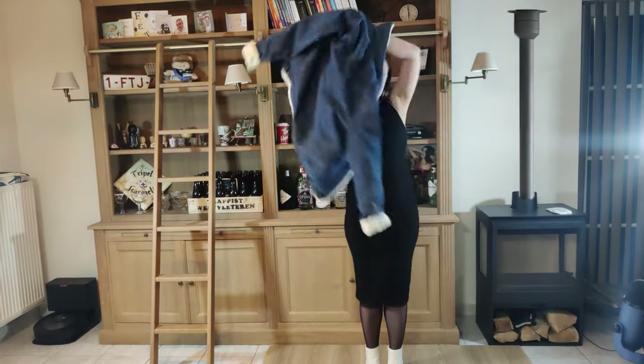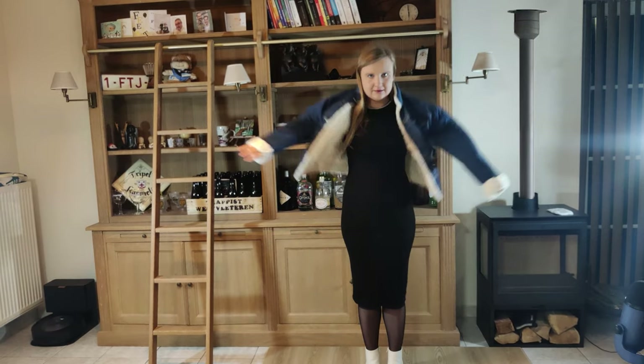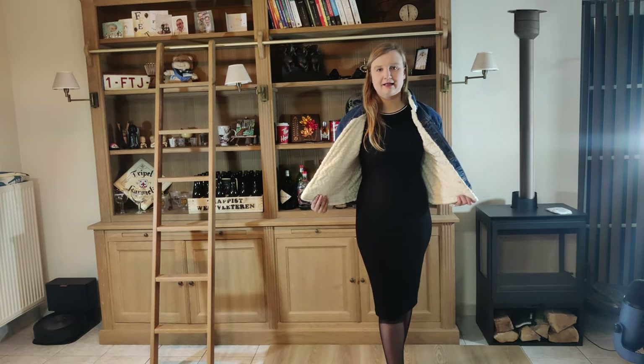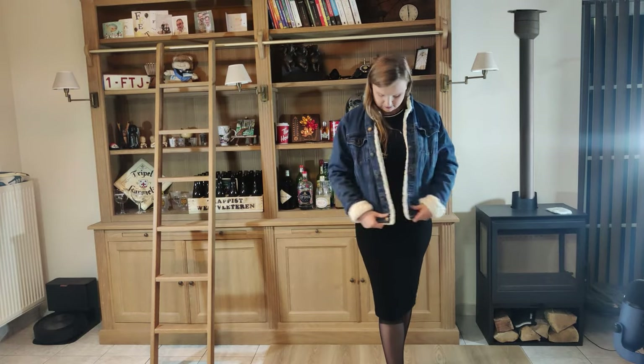Now let's put it on. It's so soft! This jacket is definitely going to be my new favorite item — it's super soft. Okay, that was it. Thank you for watching. Bye!